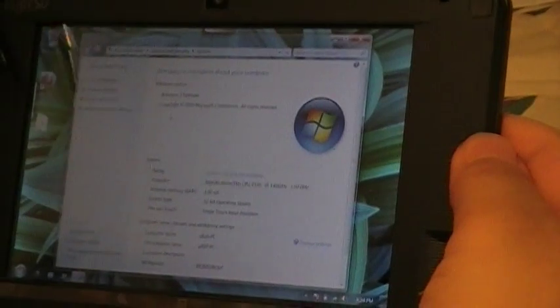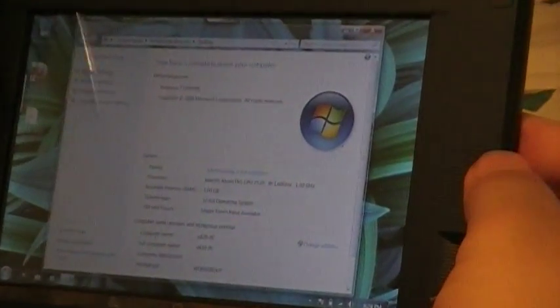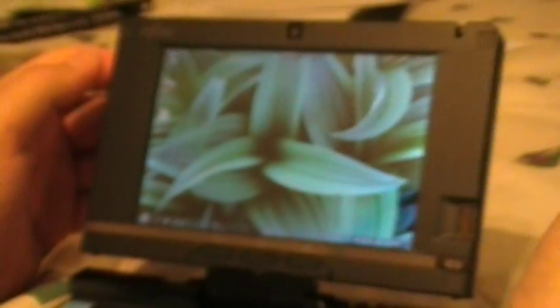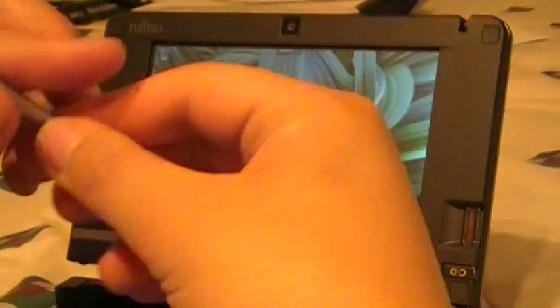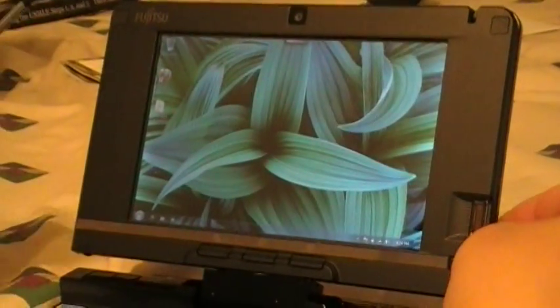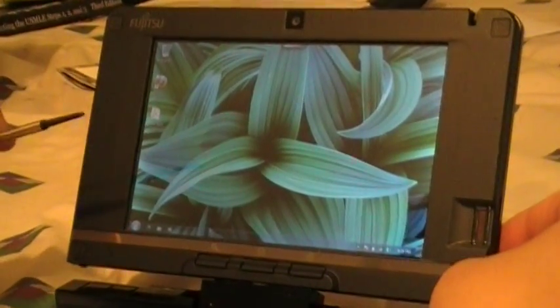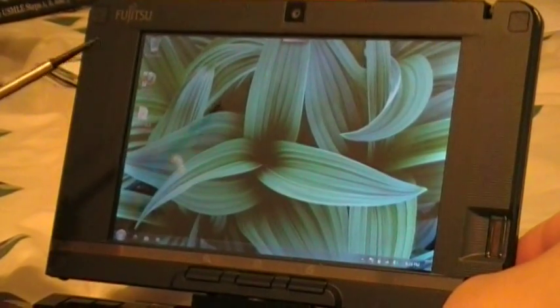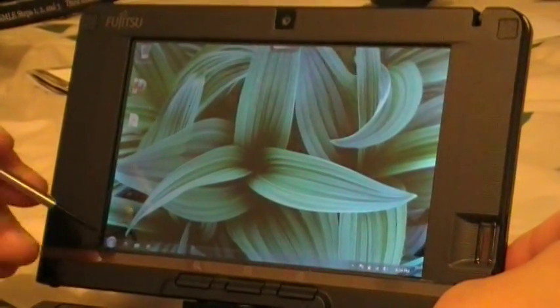It also has input — a single-touch input device — and I installed Windows 7 Ultimate. Just from what you see right now, you can see it's much speedier than Vista, which was the standard installed OS. Many users downgraded to XP, but Windows 7 is less of a resource hog, so I just wanted to see. And as you can see, it's running pretty well.